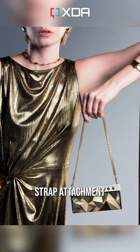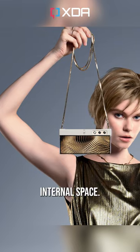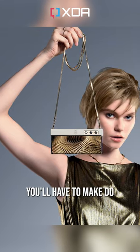The whole purse angle comes from this strap attachment you see here, but unlike a traditional purse or handbag, there's no internal space. I guess you'll have to make do with Google Pay.